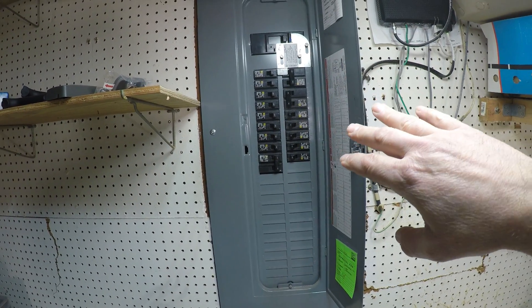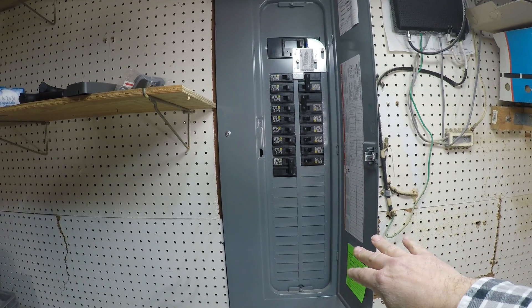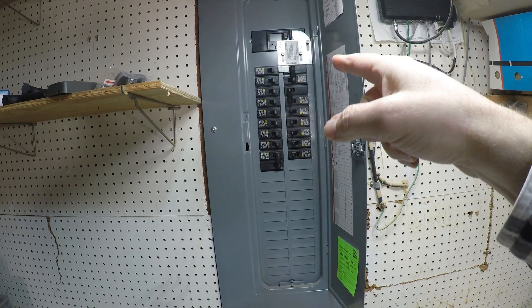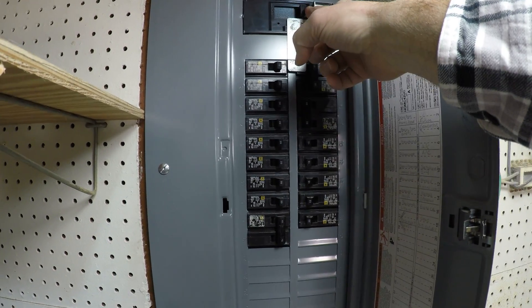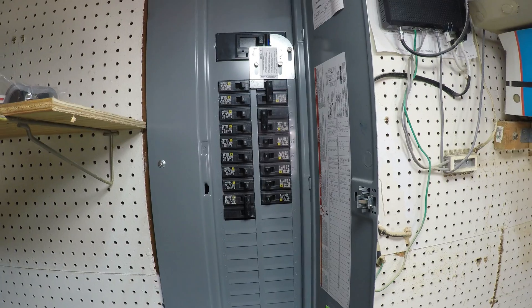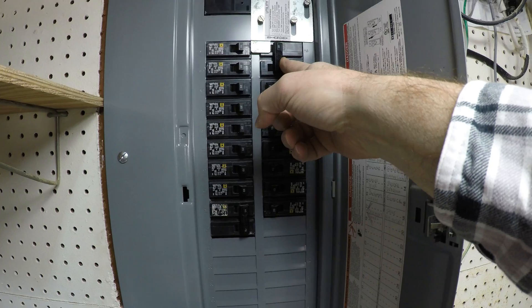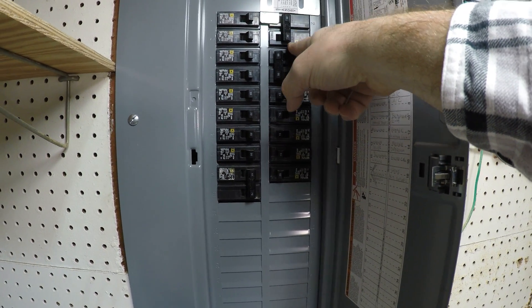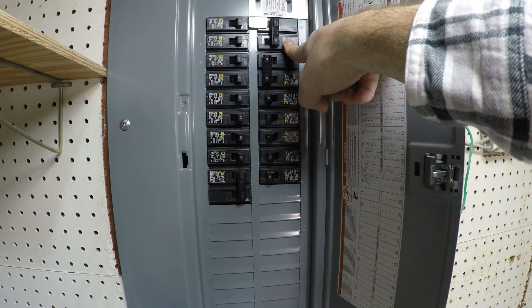You cannot just wire it directly to the panel — you need an interlock kit. I have a video I'm going to link to that shows how to install one. The way it works is you have to switch off the main breaker, which stops the power coming in from the street, and then you flip the breaker for your generator. That little box outside connects and the wire comes in here.